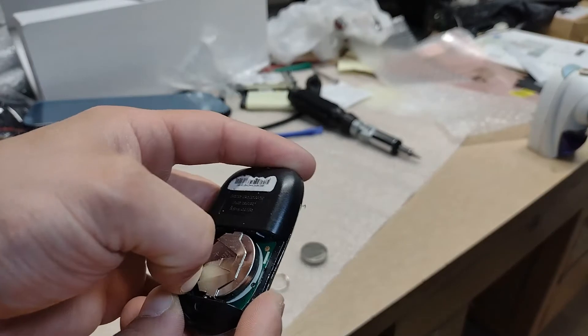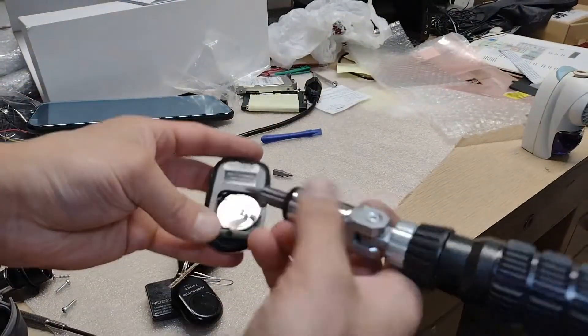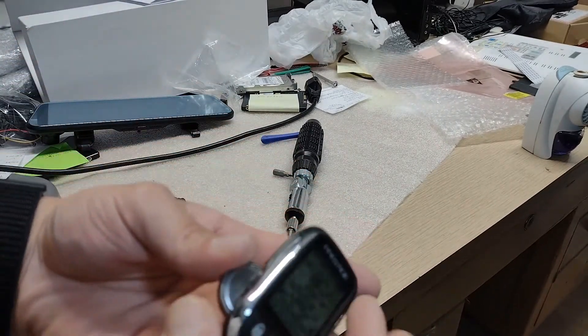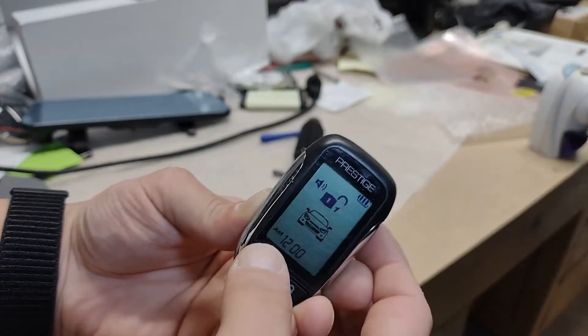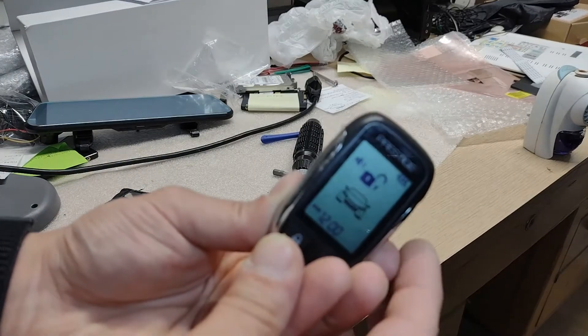This is a CR2450 battery. Just pop the old one out like that, take the new one, and pop it in. Turn it around and look at the screen — see, it's already registering it.